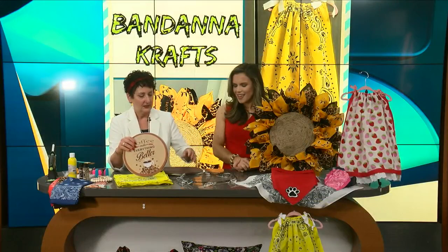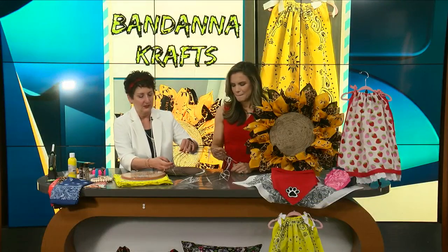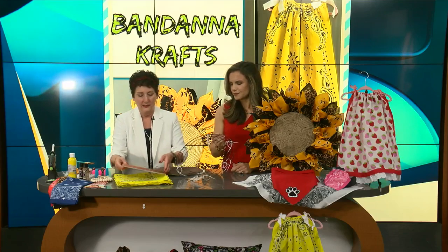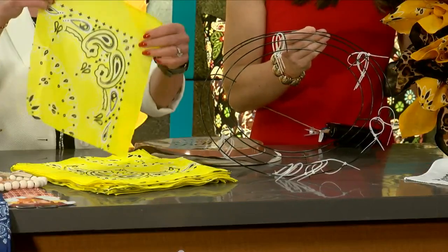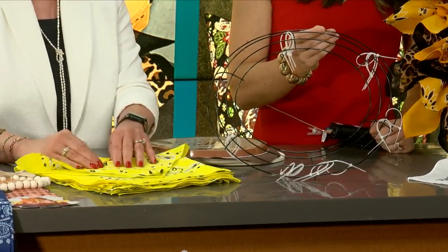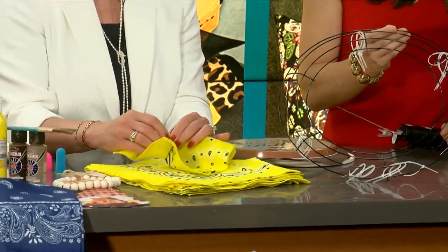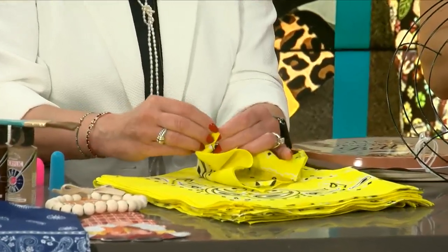And then you just take the bandanas. You're going to take your zip ties — I always forget what these are called. Your bandanas are quartered, so you're getting four leaves. All you're going to do is quarter it, get four pieces, get your point, and then right in the center, just like we used to do in school, you're doing your accordion fold, or fan fold, or whatever you want to call it.